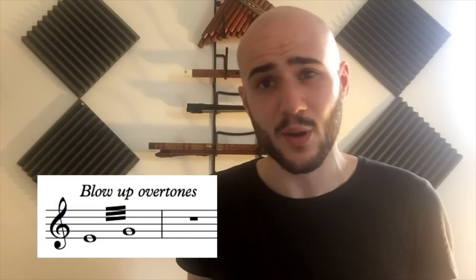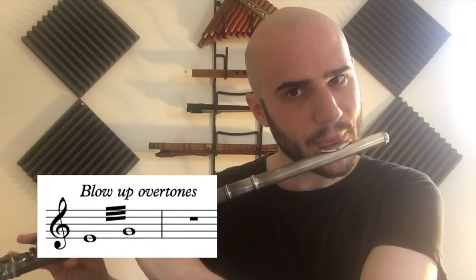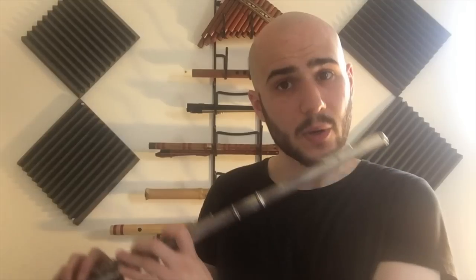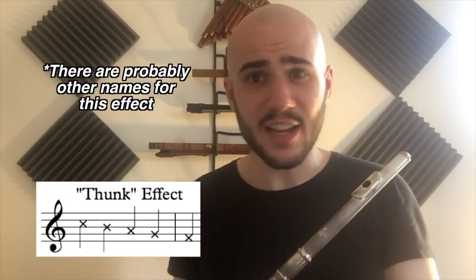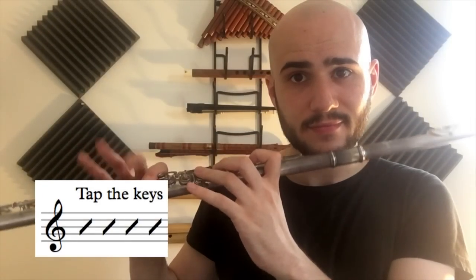Here are some special effects, and as always, be sure you know the player you're writing for: flutter tongue, blowing up over the overtones while playing a tremolo — Steve Kujala calls this fretless flute technique — growling, beatboxing, the funk sound, tapping the keys. You can make some cool noises with the head joint too.